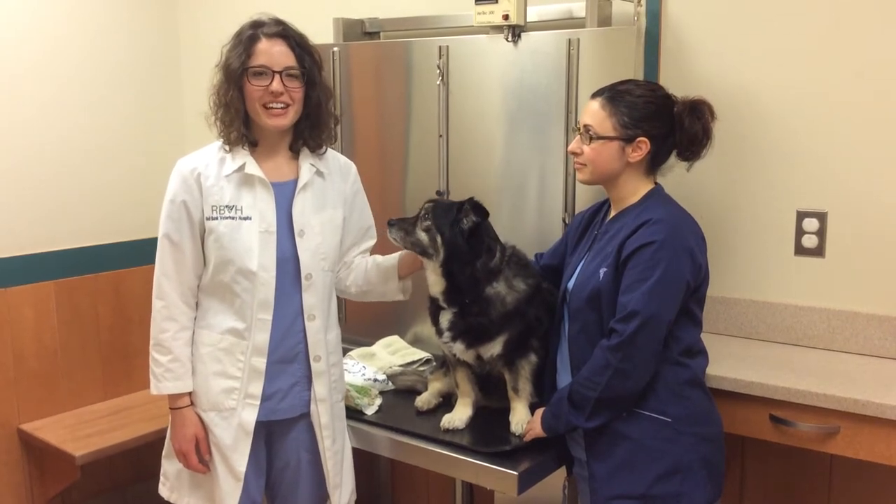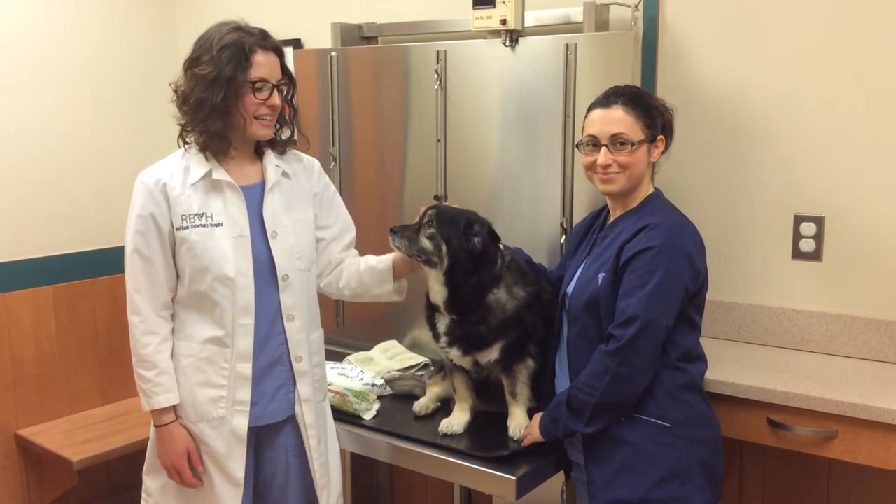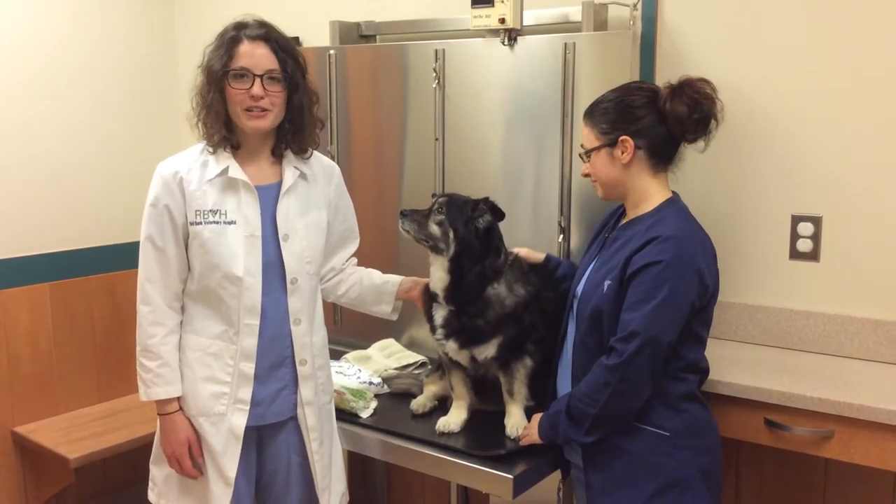Hello, I'm Dr. Pavota, a veterinarian here at Red Bank Veterinary Hospital. These are my assistants, Tony and Maggie, and together we're going to show you how to apply an ice pack to your pet.